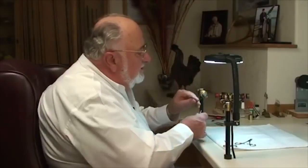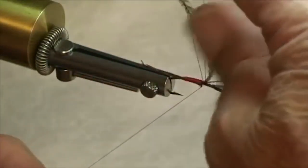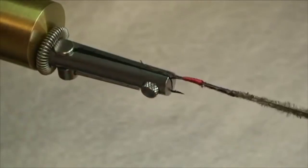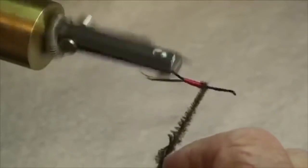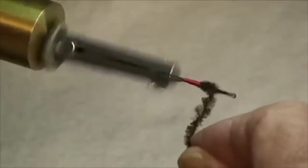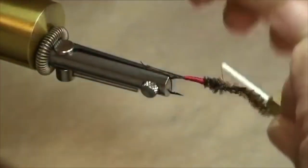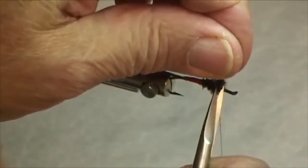Next we're going to take our hurl. Not a bad idea to throw in a half hitch before we do this next step. When you're spinning your hurl and thread together, it's a good idea to do that every time. Spin up your hurl like that and make a chenille out of it and run it forward — go a little ways, spin it up a little more, go a little bit further forward. That's about right. Now come in and tie that off nice and firm, and clip it off.